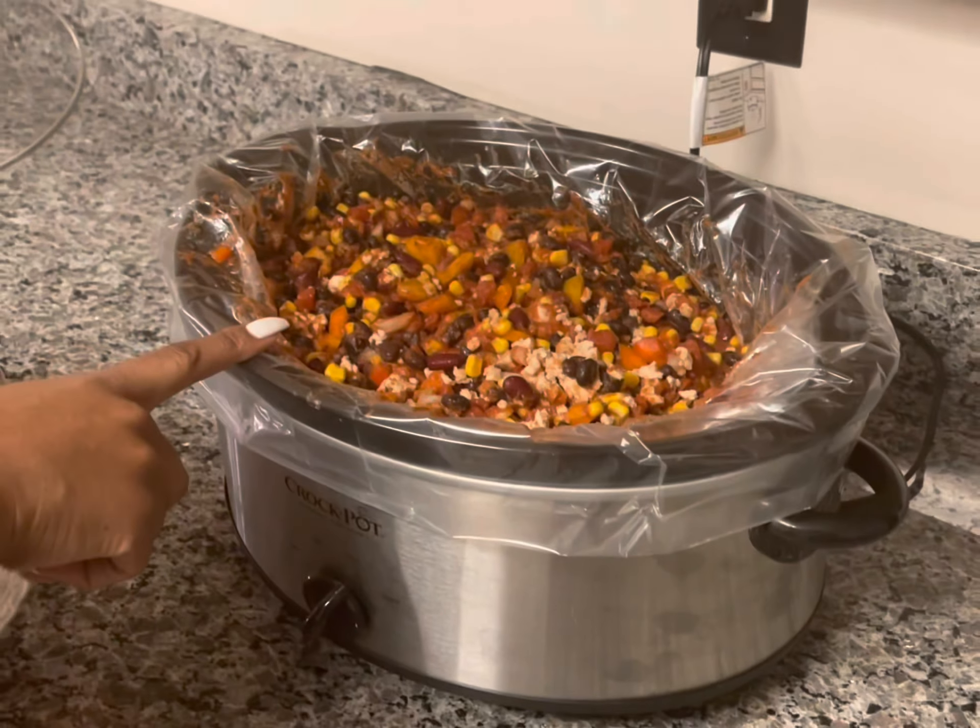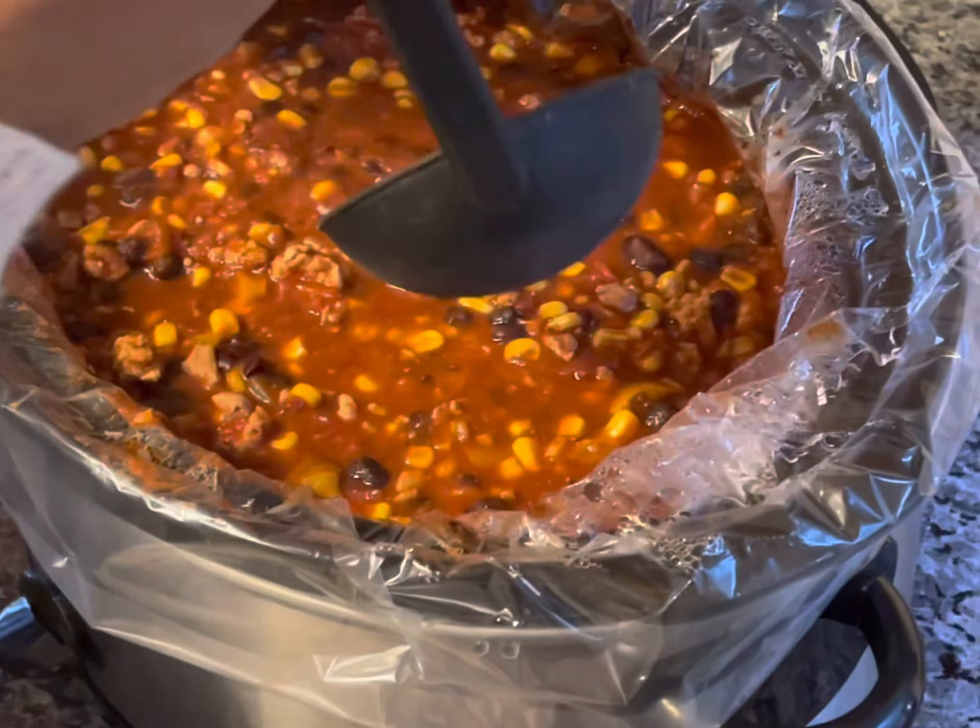Now to go with the chili, I'm going to make rice. The rice that I'm using is Uncle Ben's original. I already have the water and the butter in here and it's been brought to a boil, so now I'm just going to add the rice. It's a lot of rice because I'm making a lot, so it'll last as long as the chili does. This will cook for about 20 minutes. It has been 20 minutes and the rice is done — it's fluffy like it should be.